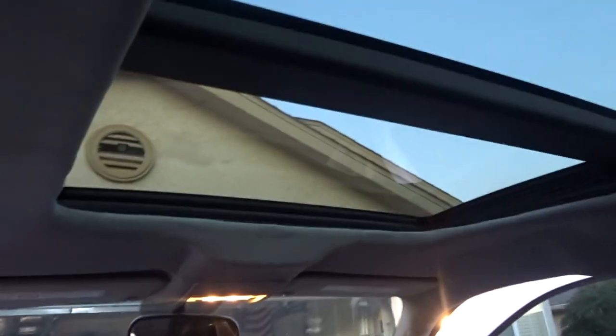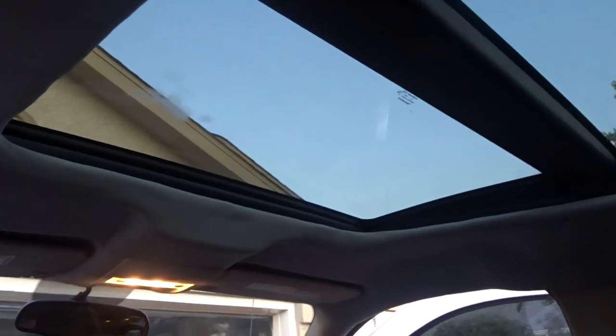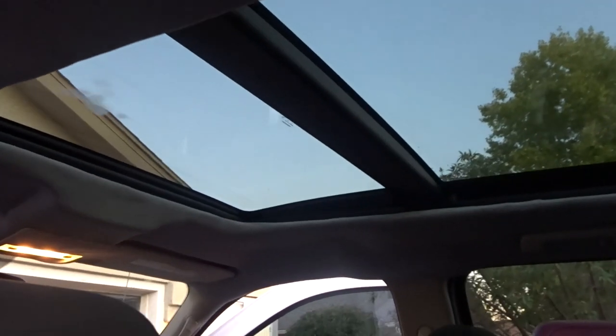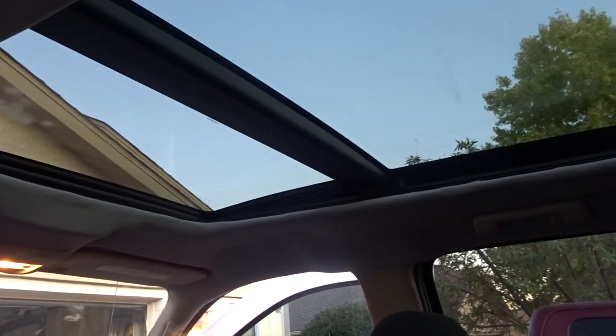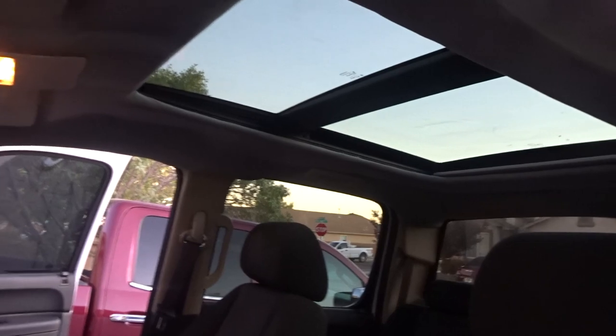I'm obviously going to be doing more of these — I just have to find more panoramics. I do ship them out if you want to buy just a panoramic; once I get them I'm always posting them on my social media, Facebook and Instagram. If you want them installed I can do that too — the price is different depending on what it's going on. It's got to be a pretty big car, SUV, or crew cab like this, because these are huge panoramics.